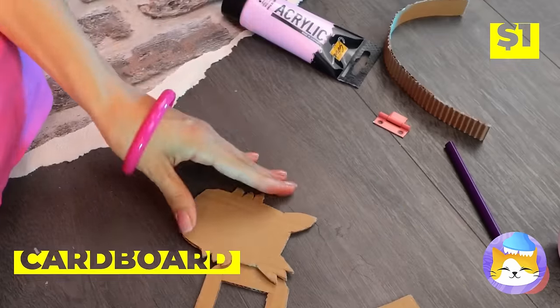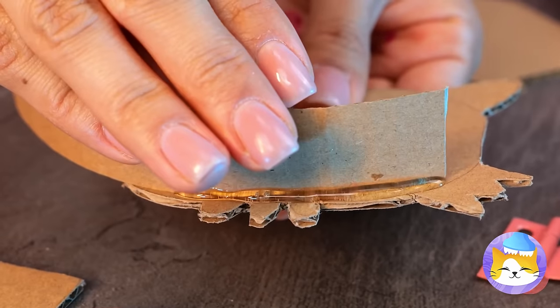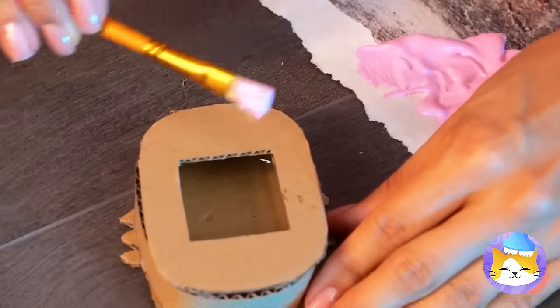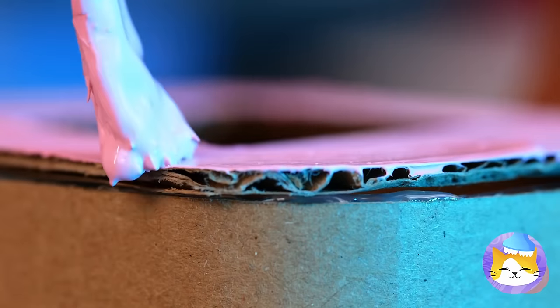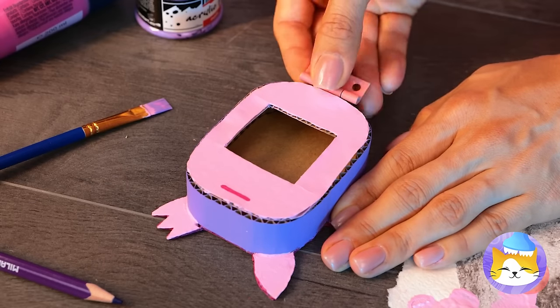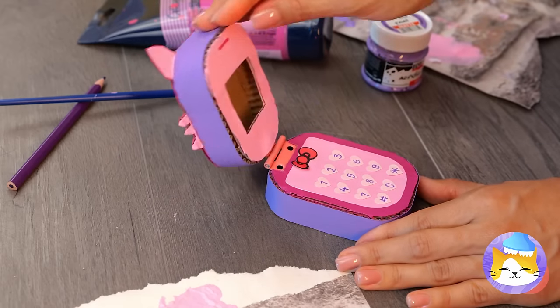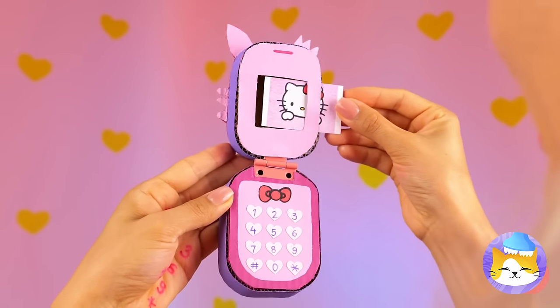Cut a cat shape out of cardboard. Hot glue some cardboard on the side. Now add a cover on top. Let's add color — pink. It's kind of her thing. And some purple on the side. Looking good. But our phone still needs a keyboard. It's a Hello Kitty phone — they gotta stick together. Hi Ken.